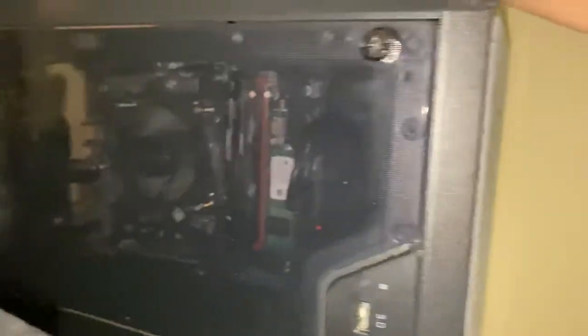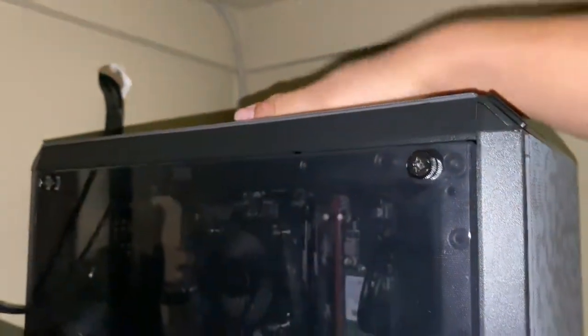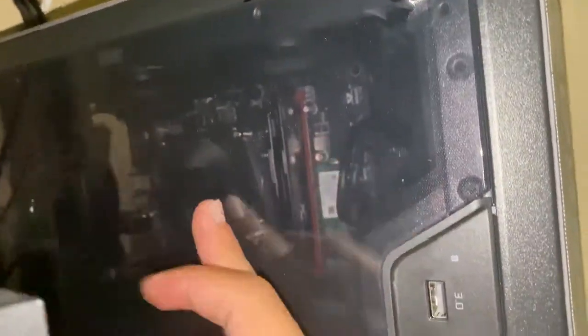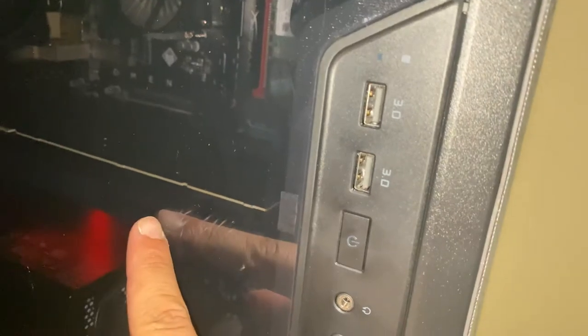If you want to know if the case swap works — it does, and it works real good. This is a pretty cheap case, like a 50-dollar case, and it gets a lot of ventilation. I have two fans up top, two fans on the side. I'm running mostly negative pressure — three fans out and two fans in. I'm going to add another intake fan up top as well.